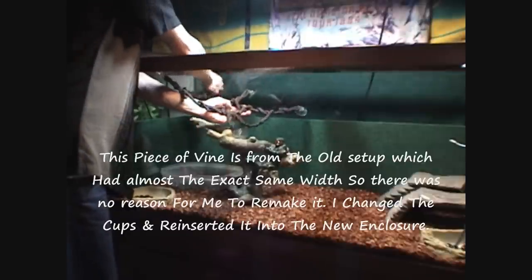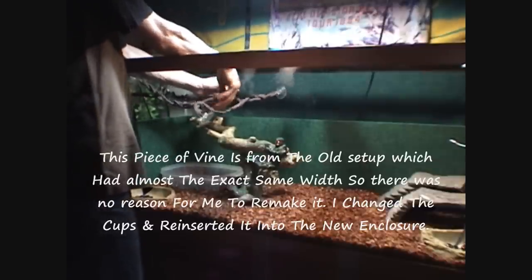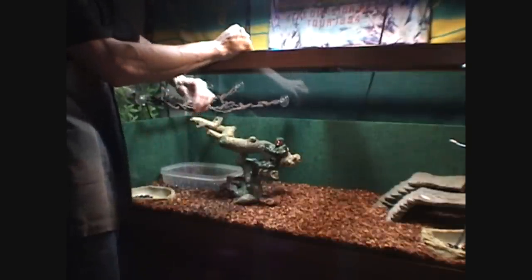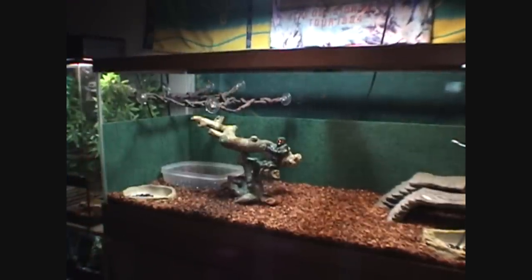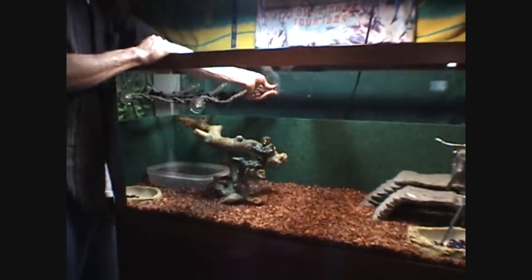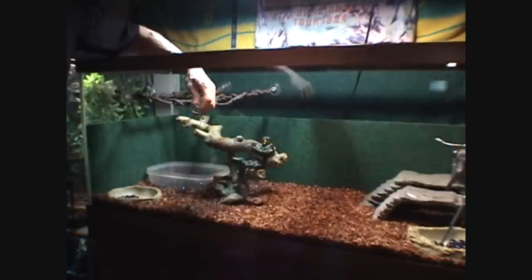Now we're going to show you how we set them up. We're going to take the lines and get these two guys back here first. This one's going to reach all the way across over there. I'm pulling it tight to get it all into place. Make sure the glass is clean, and then you can just go ahead and put them on there. Very, very strong — very sturdy. Spread these out. The reason we want to put this in first is to make sure you can get enough weight distribution and enough suction cups in there to help support the snake.